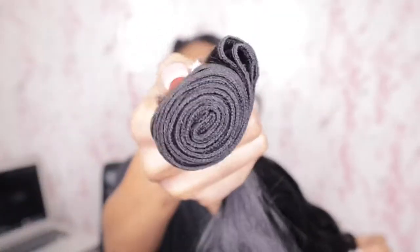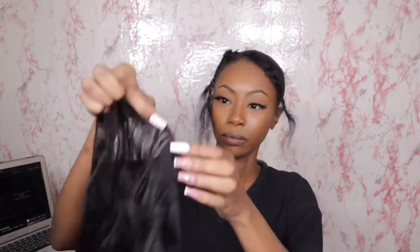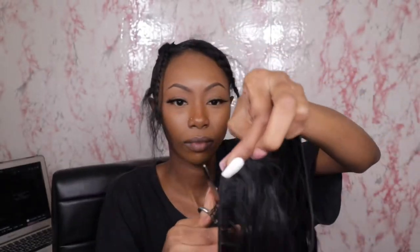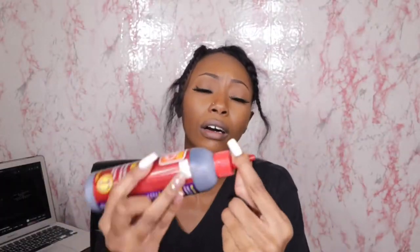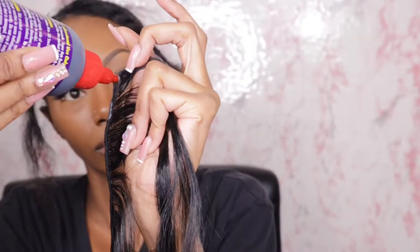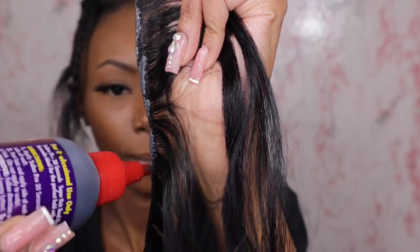Now we're going to get into the hair. I've worn this hair before on my channel, but for those who are new: these are affordable beauty supply store bundles at $9.99 per bundle. This is synthetic hair, so I don't keep it in very long — maybe two to three days, four days max — after that it starts to get tangled and I just can't deal with it.